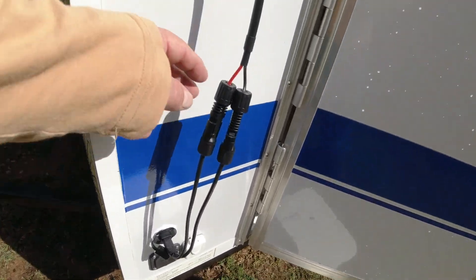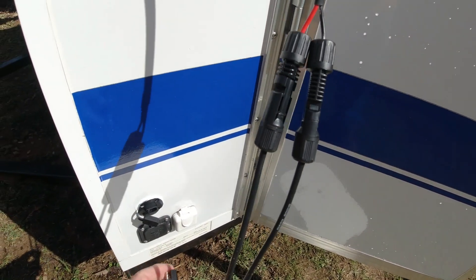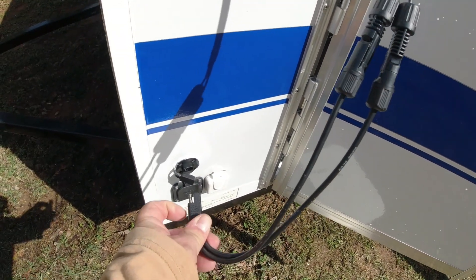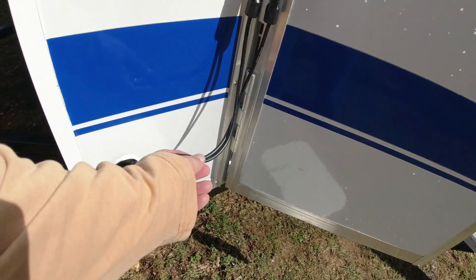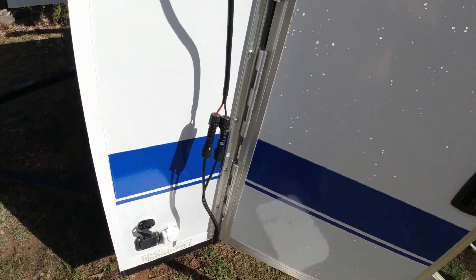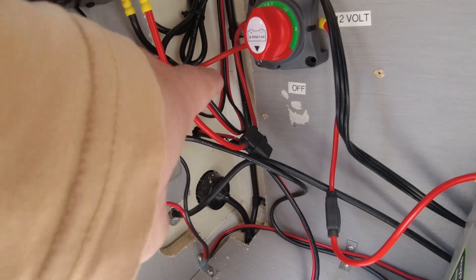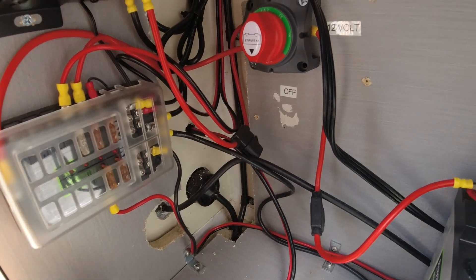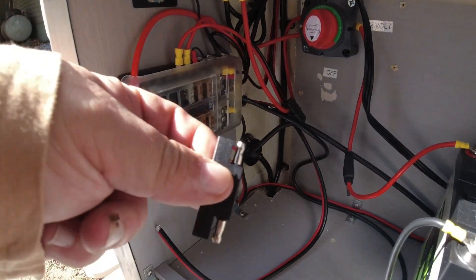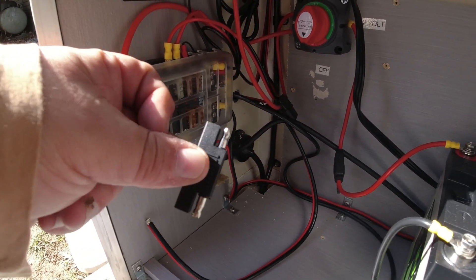You've got to make sure you know where your positive is — in this case it's red and it goes to the inside right here. I need to make sure on the inside it matches up, because some of these SAE connectors are reversed depending on the solar system. On the inside I do have the positive in the right place — it's toward the front of the trailer. Sometimes you have to reverse these with a special tool, but in this case I don't need that.